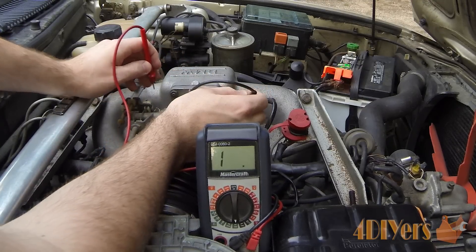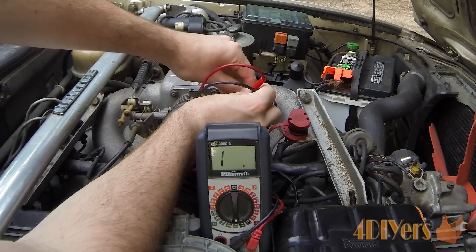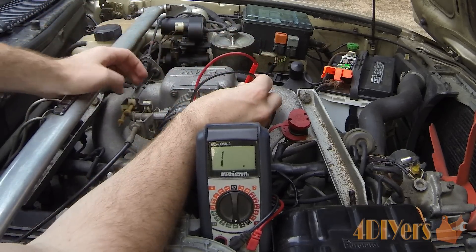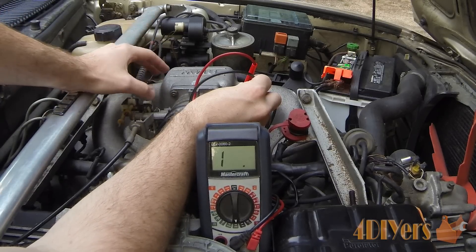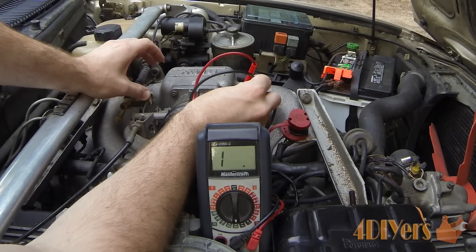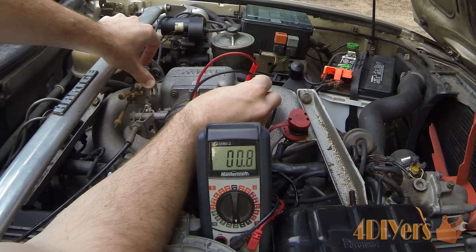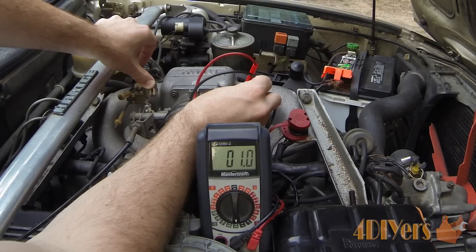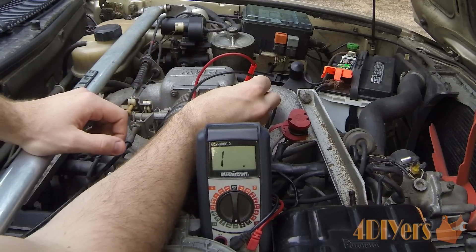Next, moving on to pins 3 and 18, we do the exact same test. At idle there is no reading. When we increase the throttle — about halfway to wide open throttle — that contact also closes and works. That contact is showing a little more resistance than when we held the probes together, meaning it may be a little dirty, but we can simply clean it. Some drivers may never use wide open throttle at all, so it is not necessarily something to worry about.